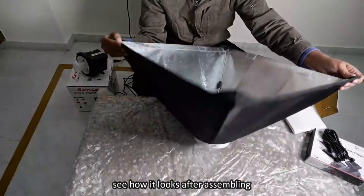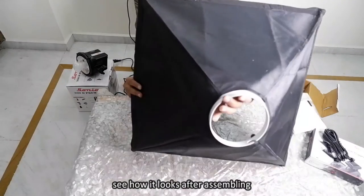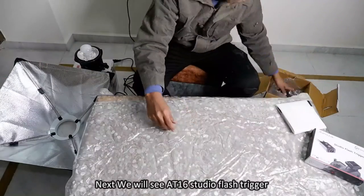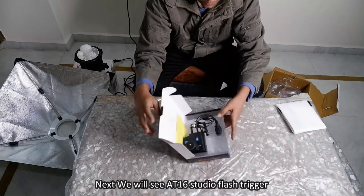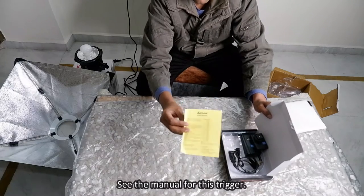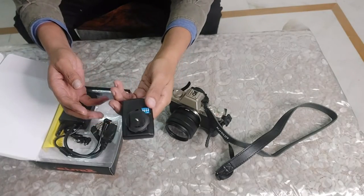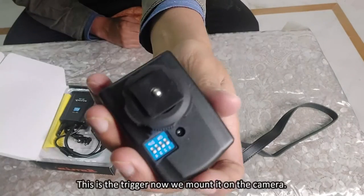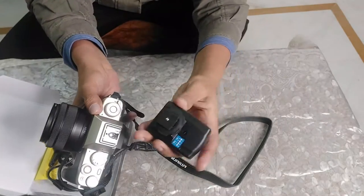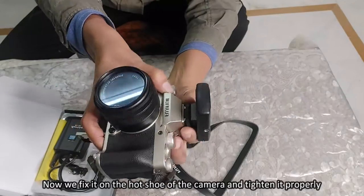See how it looks after assembling. Next we will look at the 8016 studio flash trigger. See the manual for this trigger. This is the trigger; now we mount it on the camera. We fix it on the hot shoe of the camera and tighten it properly.